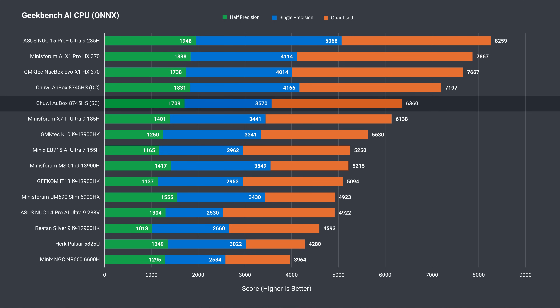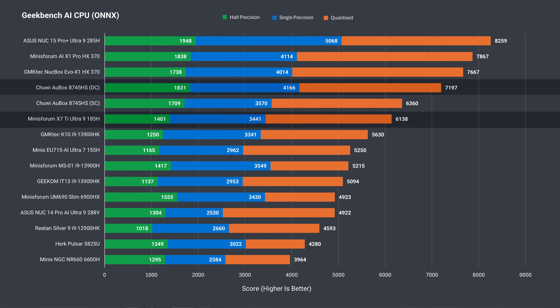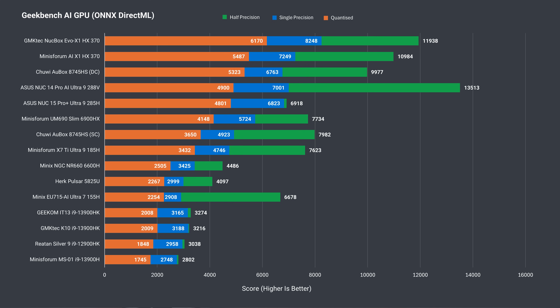Moving onto AI — Chuwi does well on the CPU benchmark, even with just single-channel memory, beating out the Core Ultra 9 185H. Add the second RAM stick and it performs even better, matching or beating the HX370 in single and half precision. Switching to the AI GPU test, with dual-channel memory the 8745HS is pretty close to the HX370. For AI workloads, this CPU is definitely far better value.